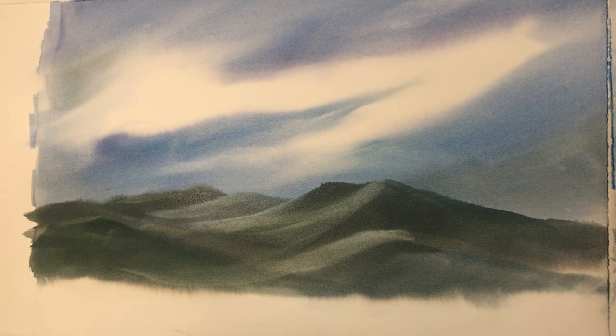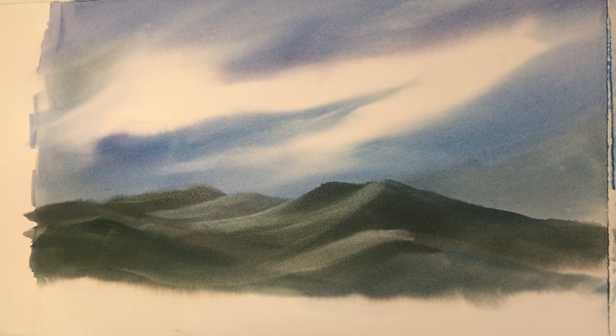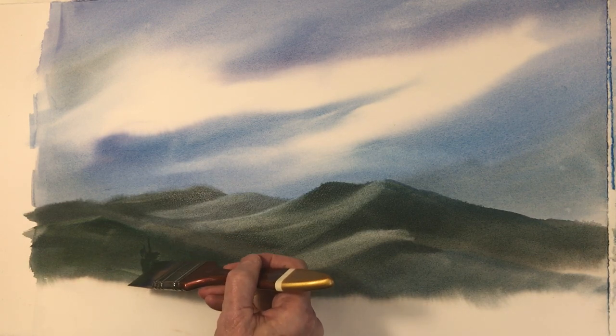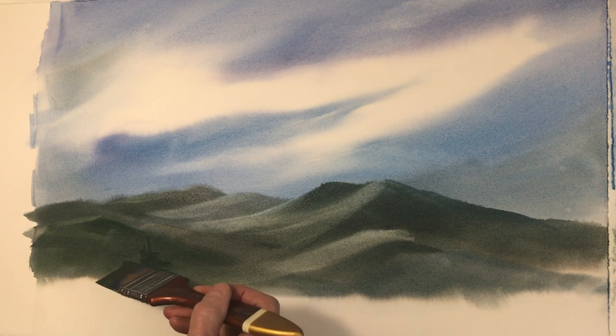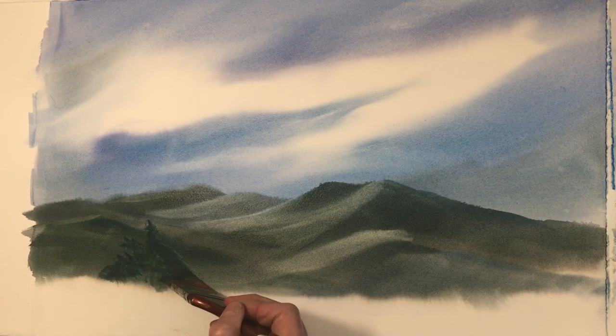We're pretty much done with this very simple painting. So this time I'm really going to pick up some more yellow into that same puddle of blue that I had before. I haven't washed this brush out yet — this brush has not been washed out. And I'm going to think about where, what do I want to have happen? Well, there's trees — there's always trees that are there, probably darker or more distinct in the foreground in the mountains that you can see.